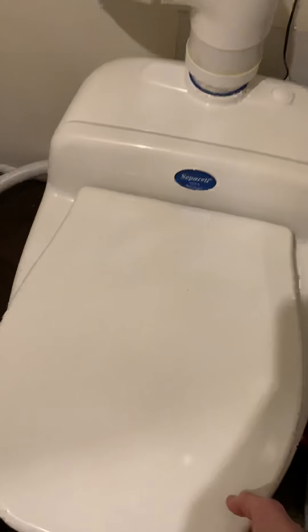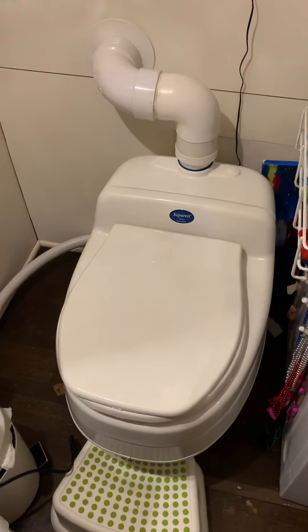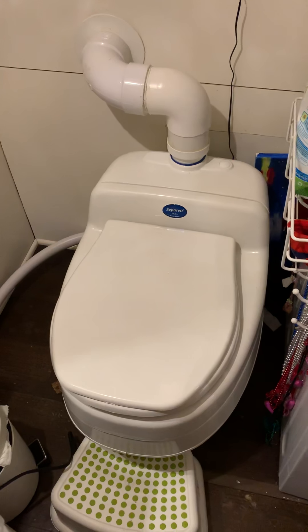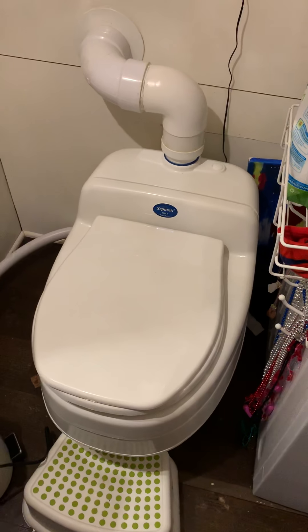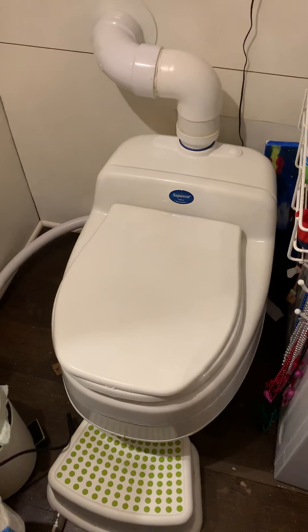That is the Separat Villa, model 9215. It is currently priced the same as the Nature's Head. We would highly recommend checking out this toilet if you're wanting a nice off-grid composting toilet. You can join us on YouTube, Instagram, and Facebook — and we believe Twitter — at Tiny House Big Moments. Thank you and have a great day.